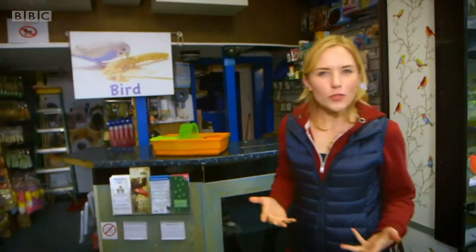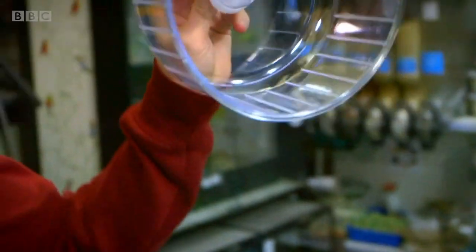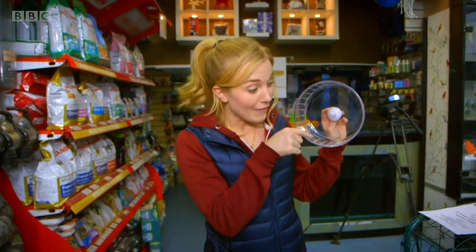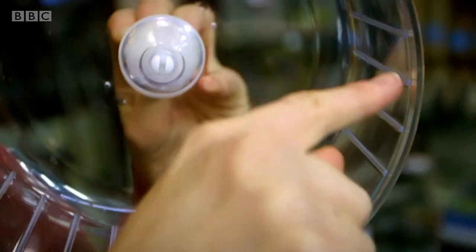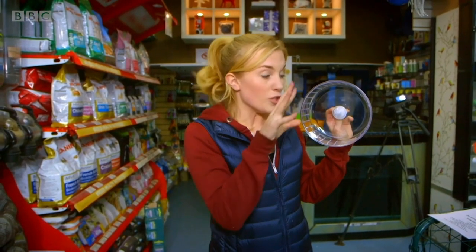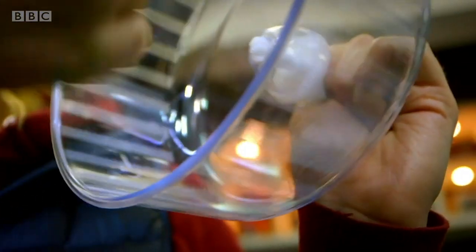But do you know how a hamster wheel works? Let's find out. This is a wheel just like the one in Herbert and Helena's cage. This bit inside is called the running track because that's where a hamster runs. And can you see, if you look closely, these little ridges on the inside of the running track. This is where a hamster uses its paw to grip onto the ridges and pushes the wheel around and round.